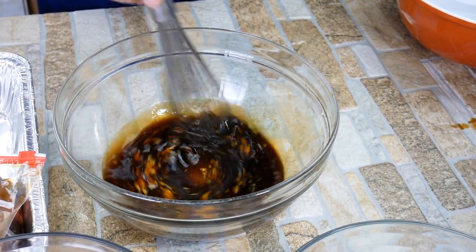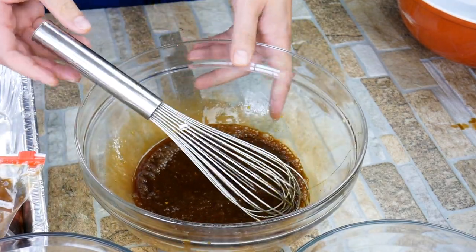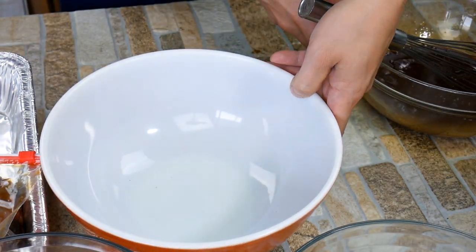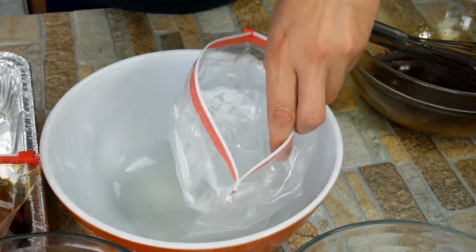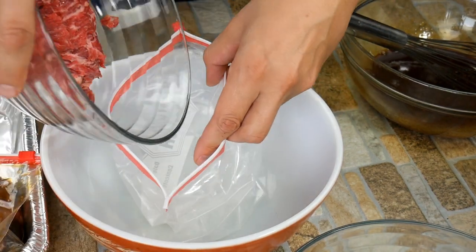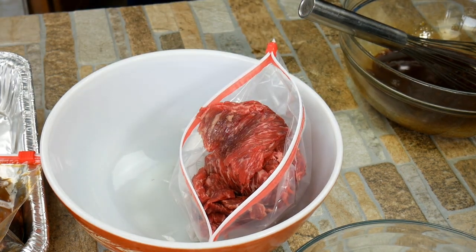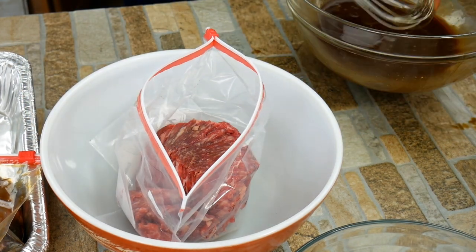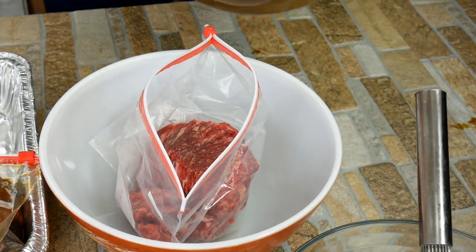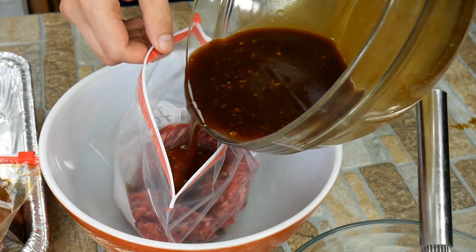Now one of the things to consider is how long you want to marinate your meat. I suggest not going the full 12 hours or 8 hours overnight, because I think it robs the meat of some of its flavor. We're using very strong stuff like soy sauce, and if you marinate it for just an hour it's going to make a difference. But for me, I like 4 hours — that's the sweet spot where it's going to taste like something and still taste like meat. Think of it as the happy middle.